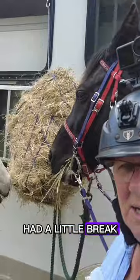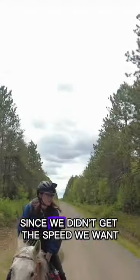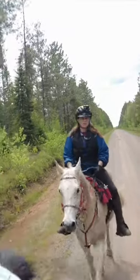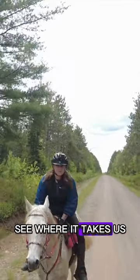So we've done our 10 miles, had a little break. We're getting back on them now since we didn't get the speed we want. We're going to go for more miles — just head up there and ride some side trails. Just put miles on, see where it takes us.